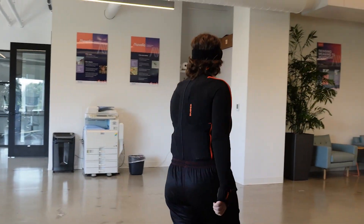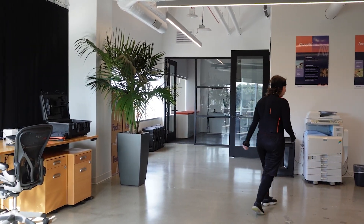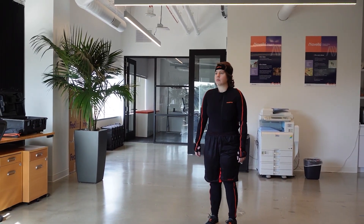For the move around portion of the calibration, you can walk around any way you like. You do not need to walk in a straight line and you do not need to end where you started. Having a natural swing to the arms is advised and walking at an average pace is best.